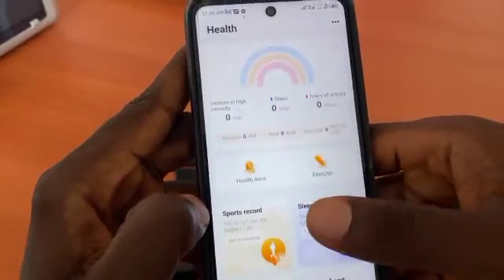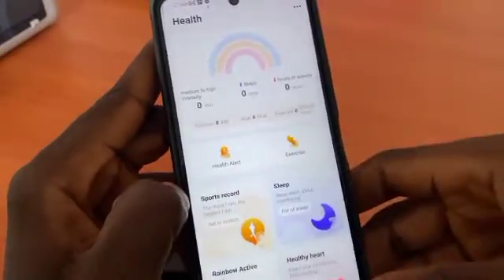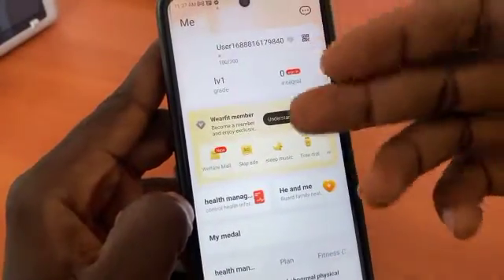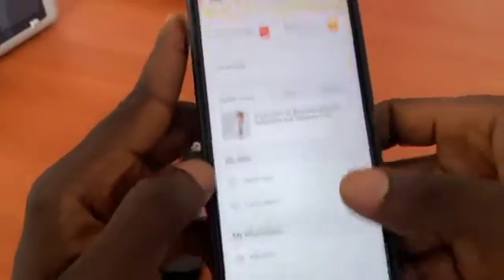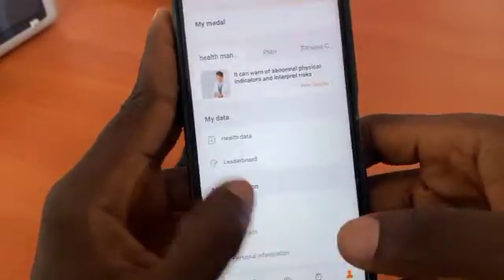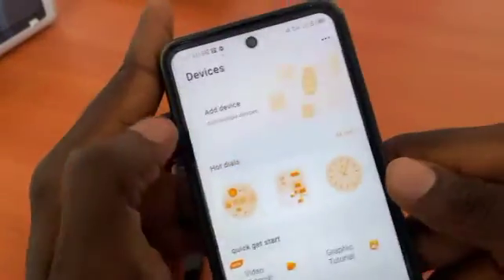The app has now launched. Whenever you get a new phone and want to log back in, you just use your email — you don't need to create a new account. To connect your watch, click on the device tab and click on add device.